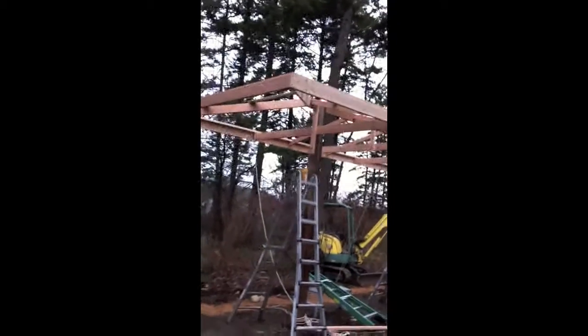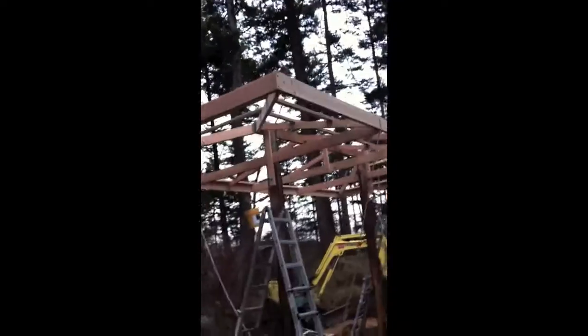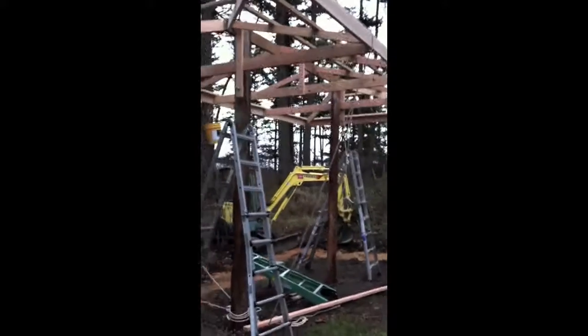So there it is — 12 feet high at the peak, 10 feet at the eave, and it's 12 by 24.